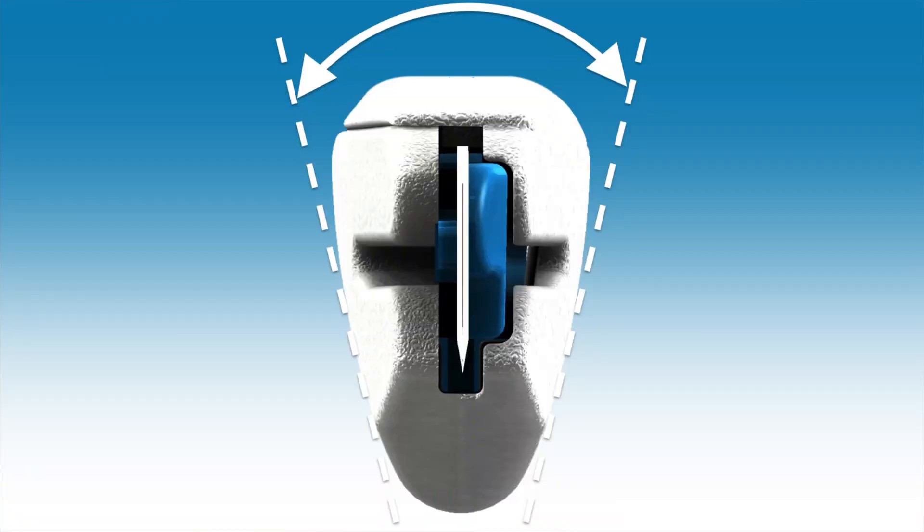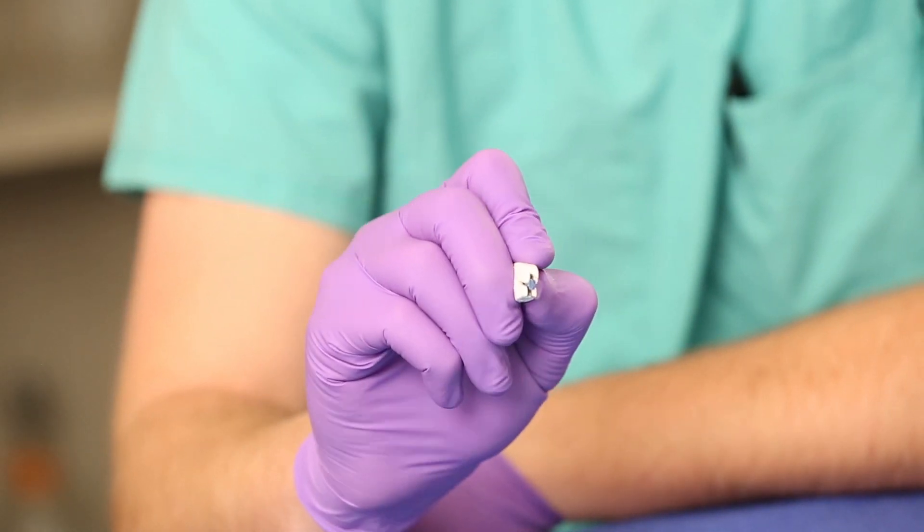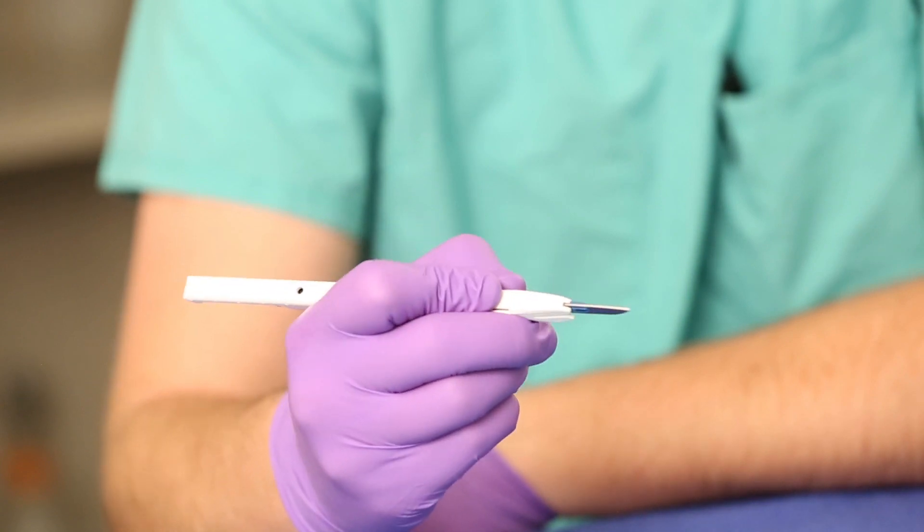The PenBlade is also ergonomic and comfortable, and provides stability in the grip and cut unlike other current safety scalpels, and comparable to the traditional steel scalpel used in the operating room.